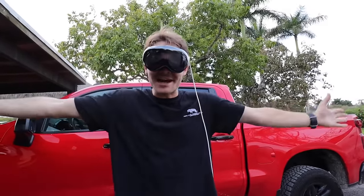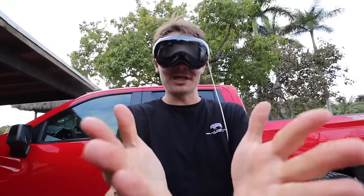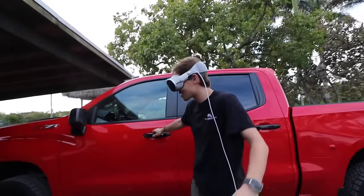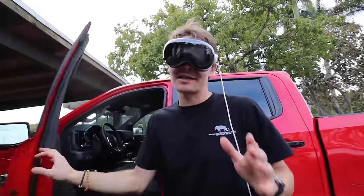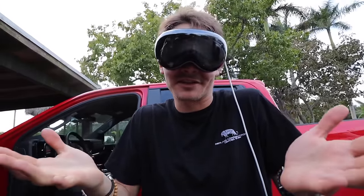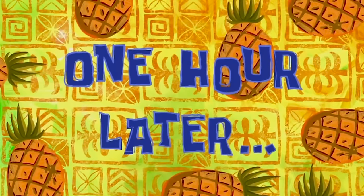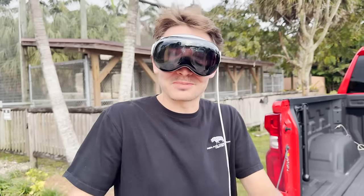Now that we've gone around my entire zoo and seen how all the animals reacted to the Apple Vision Pro, it's the moment you've all been waiting for. We're hopping in the truck and heading over to see Limbani the chimpanzee. We're going to strap this headset on him and see if he can actually use it himself. We just arrived at ZWF. Let me know in the comments how you think he's gonna react to the Vision Pro!